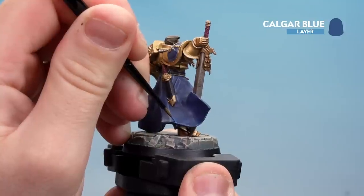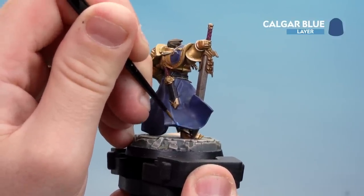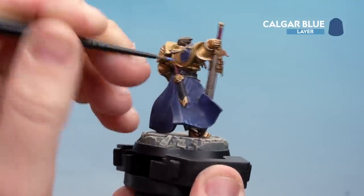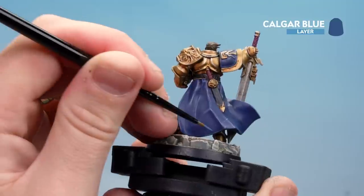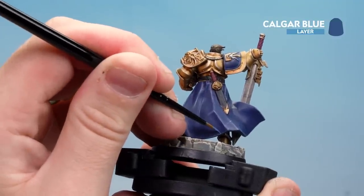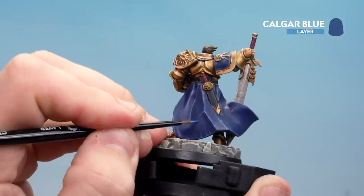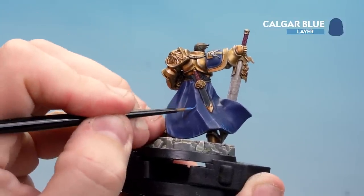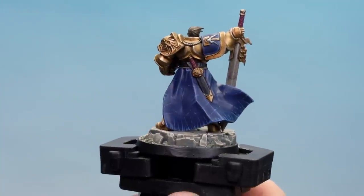When you start here it's going to be quite a broad kind of movement, but as you move up it thins out like so. Just do that a couple of times, and then across the sides as well you can do little cuts here and there. Just do this all the way around the bottom of the cloth. Don't have to go too mad — just one here, a couple there, vertical, a couple of horizontal, a couple of angles — so it just looks like it's been worn and torn a bit. There we are, those scratches done with Calgar Blue.